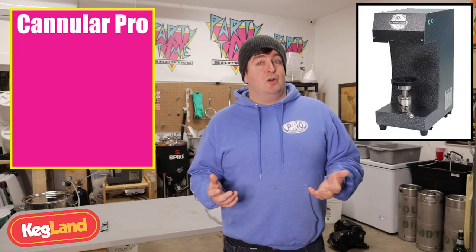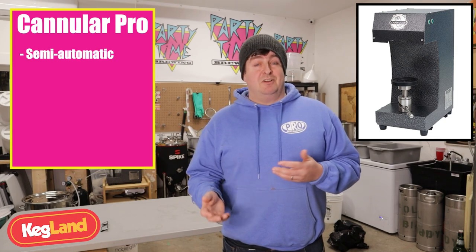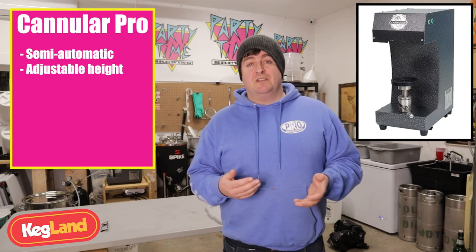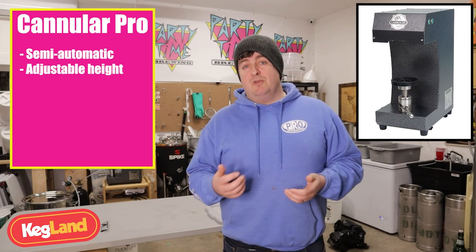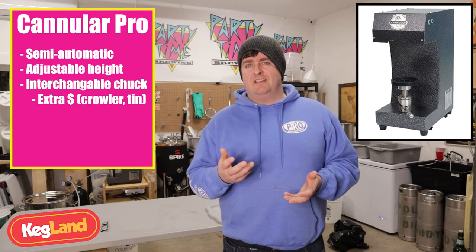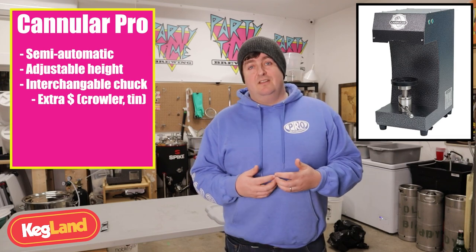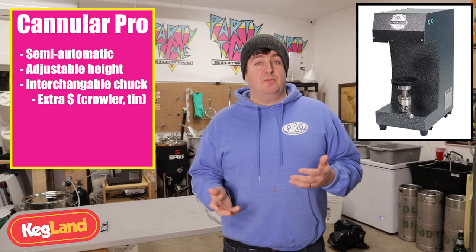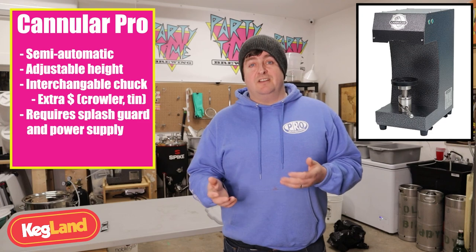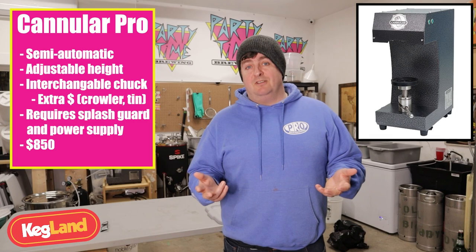The Cannular Pro — the one I'm reviewing — is much more adjustable and semi-automatic. You just press the button to seal the cans, and you can adjust up and down for can height, opening it up for a wide variety of cans. You can buy separate chucks including the crowler, and even one for tin or steel cans if you want to can food. Separate chucks come in at about $40 each, and you still need the splash guard and power adapter. All said and done, it comes to $850, and that does include the crowler chuck, splash guard, and power adapter if you get the package.